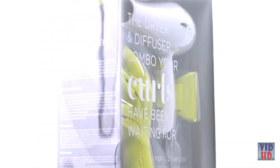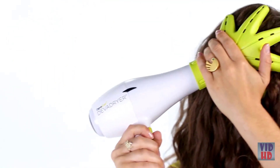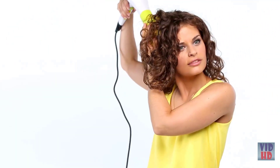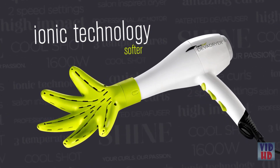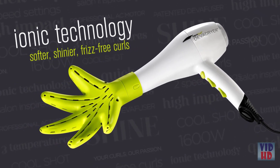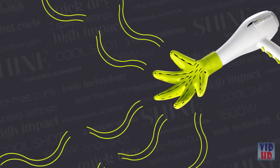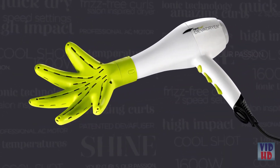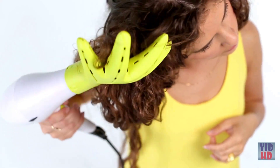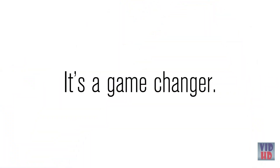The Diva Dryer and Diva Fuser is the ultimate combo your curls have been waiting for. This dryer and diffuser was specially designed for wavy, curly, and super curly hair. The Diva Dryer's ionic technology will give you softer, shinier, frizz-free curls. The innovative hand-shaped Diva Fuser delivers 360-degree airflow to completely dry your curls while enhancing them without roughing them up. The patented ergonomic design makes it easy to position at the root for lift, and it also helps speed up drying time. It's a game changer.